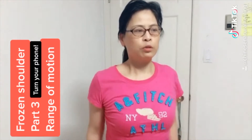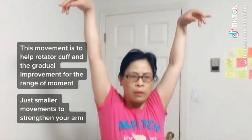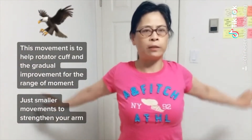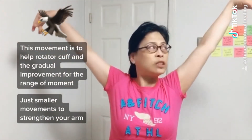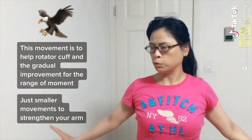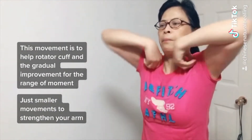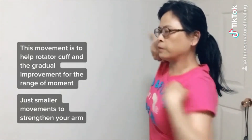Frozen shoulder part three: range of the shoulder. The first difficulty is to move the hand up — lift it like a bird, as tall as you can, and slowly down. Some people can only open a little at first, but later open wider and wider like a bird. Then put the hand to the arm, rotate right and backward, then reverse.